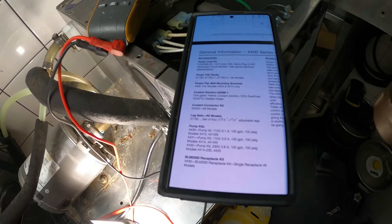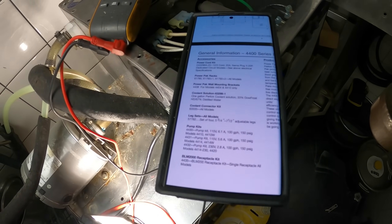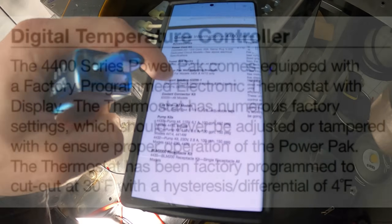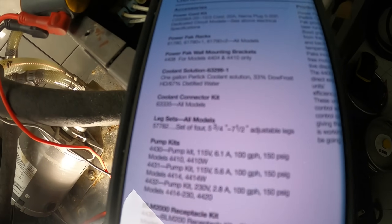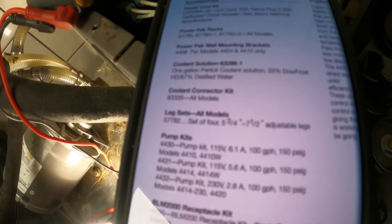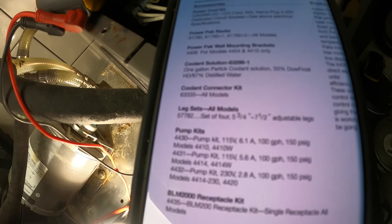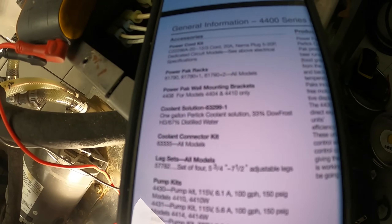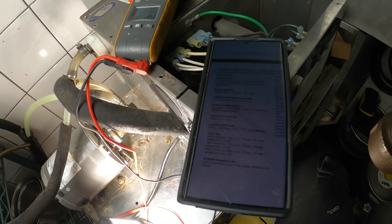I'm reading the manual. As far as temperature settings, what we found on Google was correct — it should be set to 30 degrees Fahrenheit with a four-degree differential. As far as coolant solution: one gallon of coolant solution should be 33% glycol and 67% distilled water. We were in that 25 to 33% range, so I believe we're good with that. We just need to change out the temperature controller and do the maintenance.